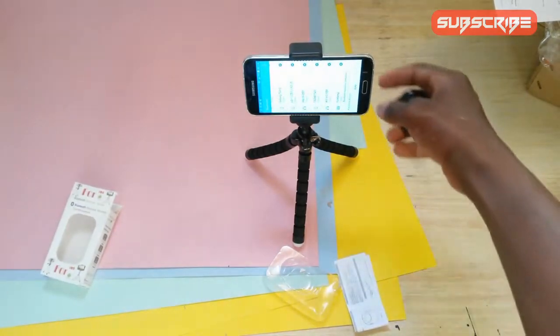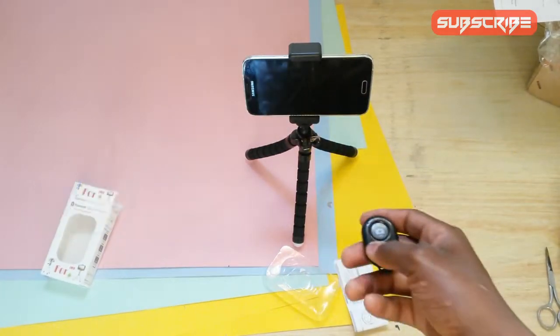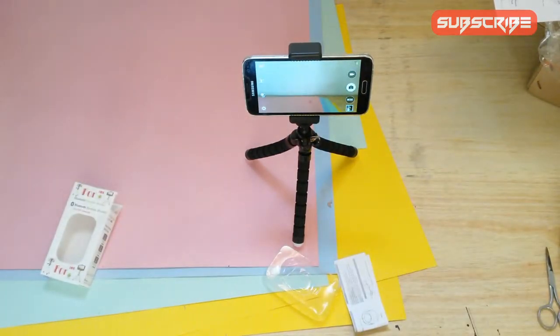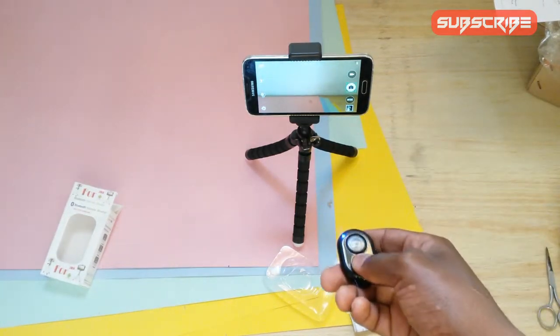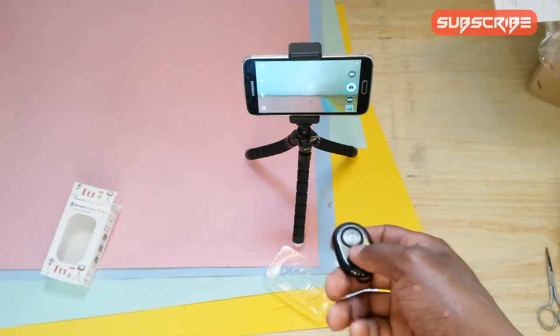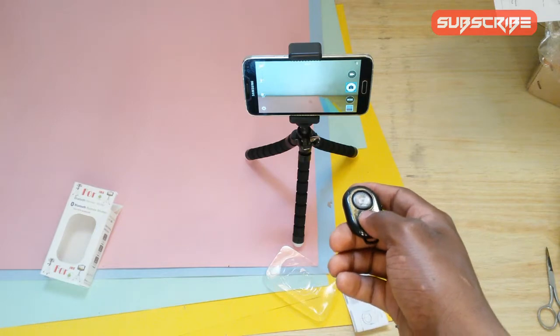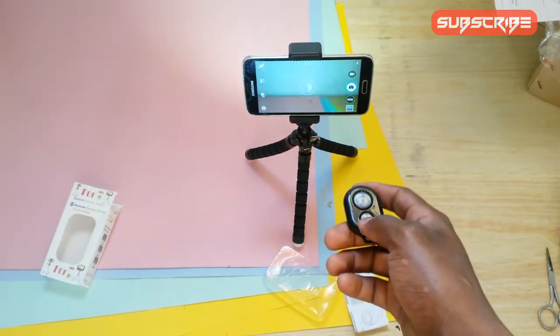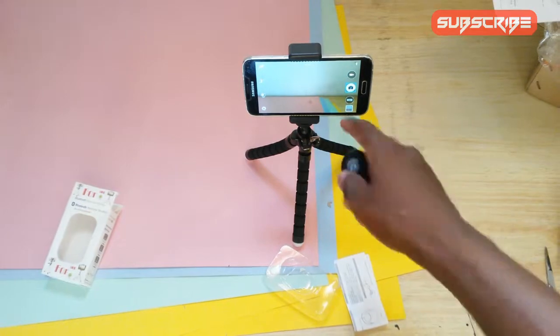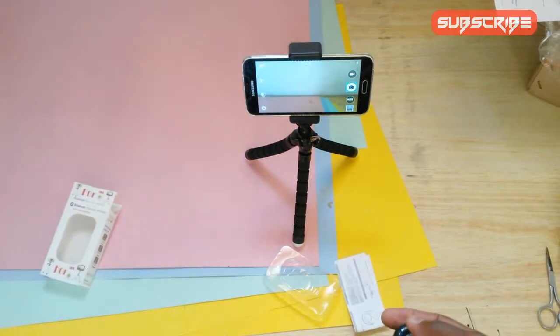Okay, now that it's connected let me open my camera. So fantastic! What about if I want to shoot a video — can I do it? Let me hold it and see. Oh, it doesn't work. How should I shoot a video? I don't know. Anyway, thank you for watching and don't forget to subscribe — maybe share if you like this video. Bye!